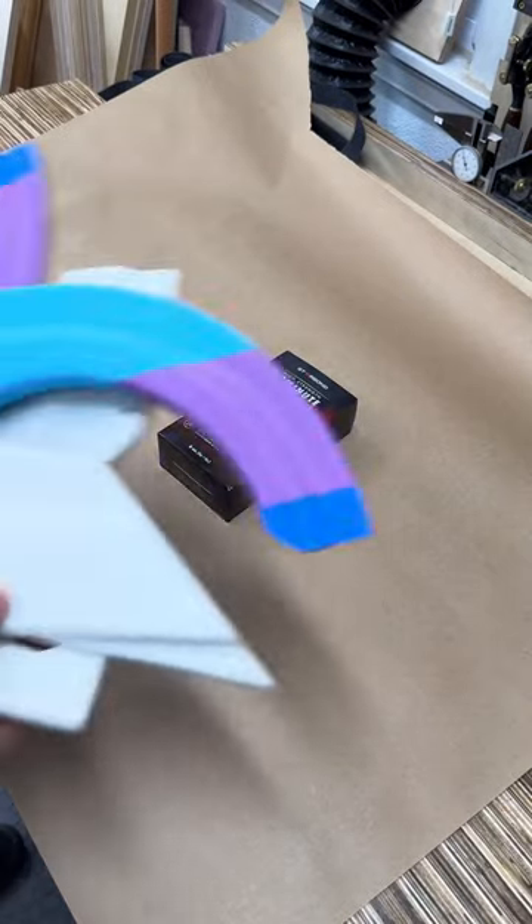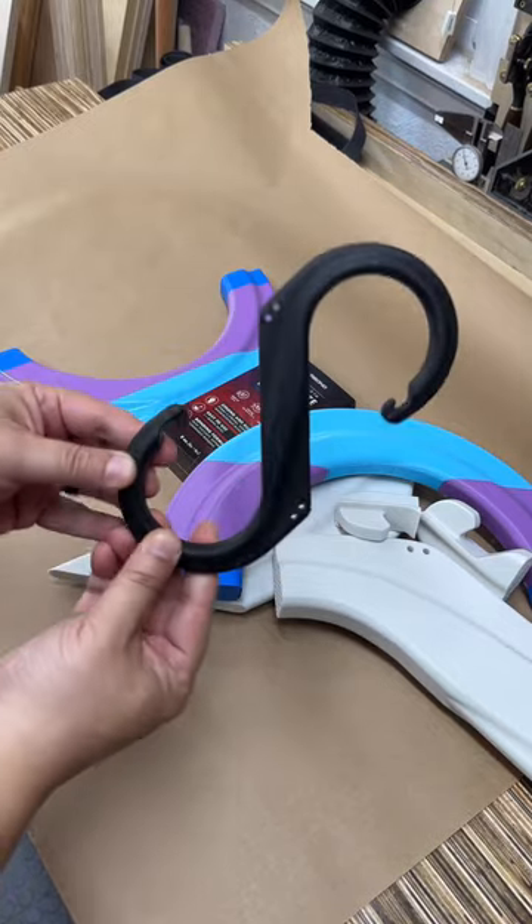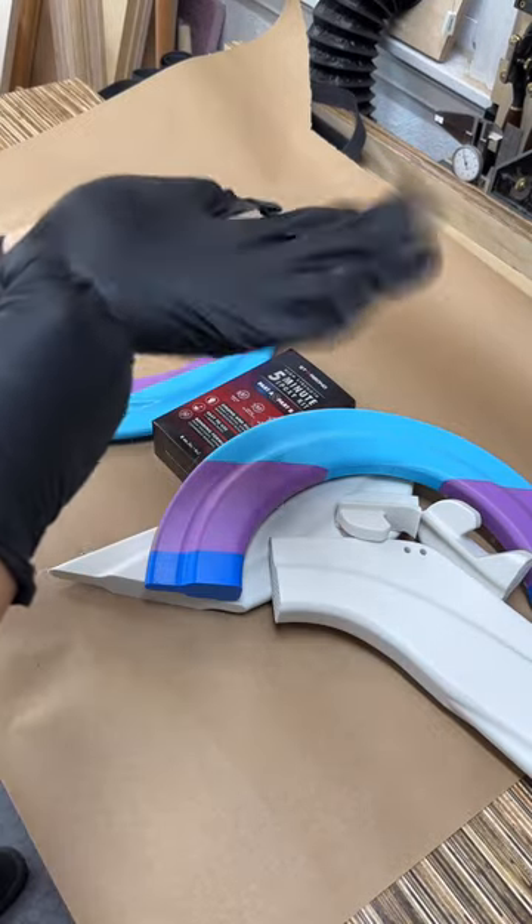Today I'm using Starbond's 5-Minute Epoxy to take all these 3D printed parts and make them into this, but just much larger.